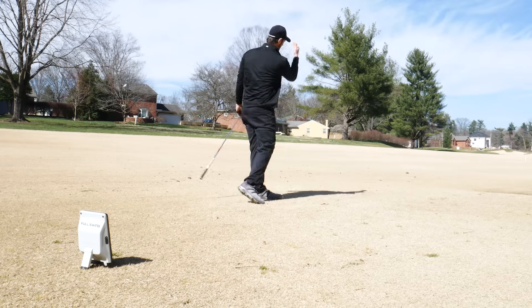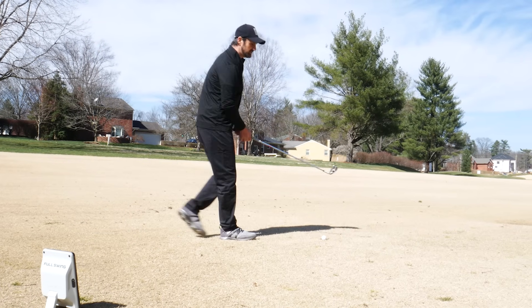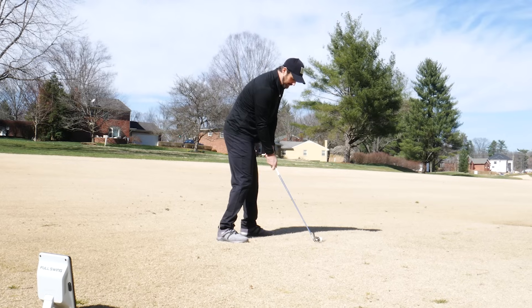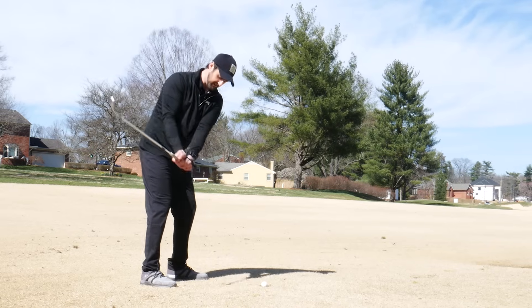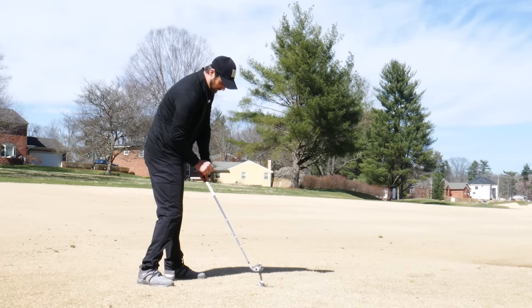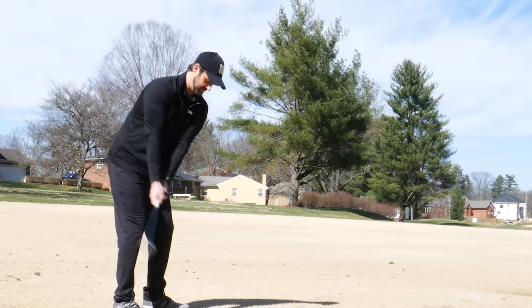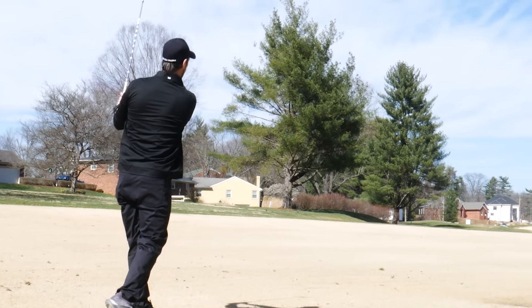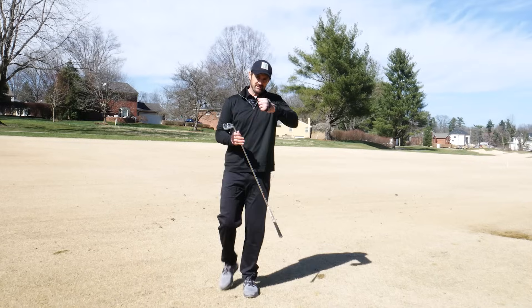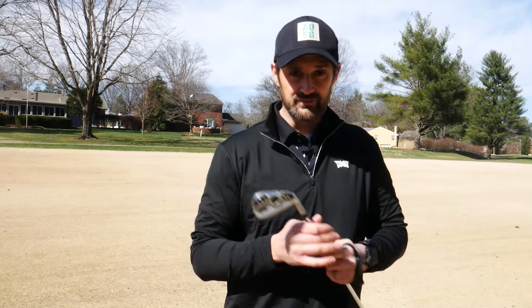The ball goes right to left. Now, without changing your swing, all I want you to do is try and have an open club face as you come into impact - and you can see impact here. All I'm doing is opening up the hand, opening up that club face to move it from left to right for a right-handed golfer.